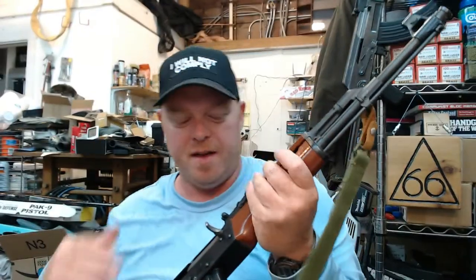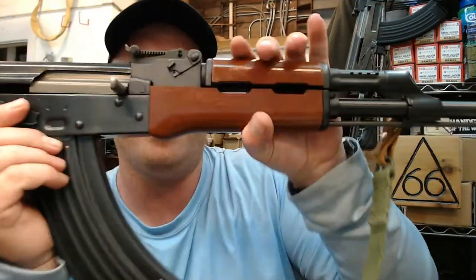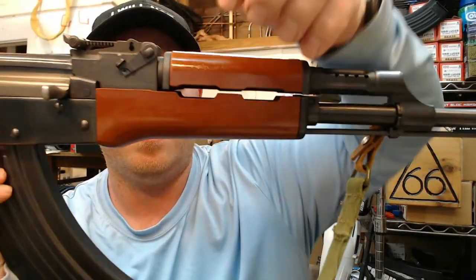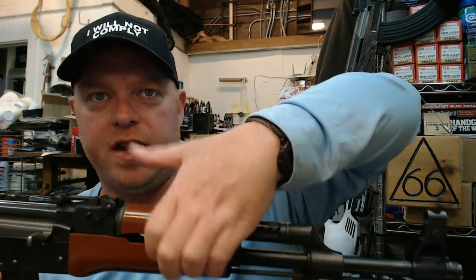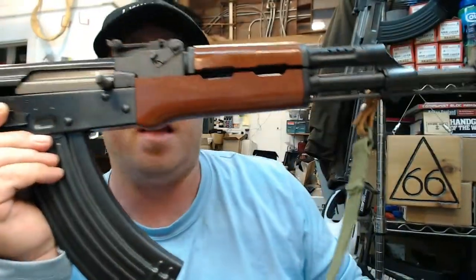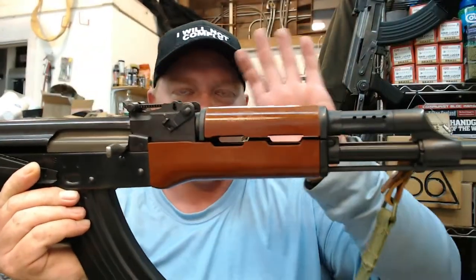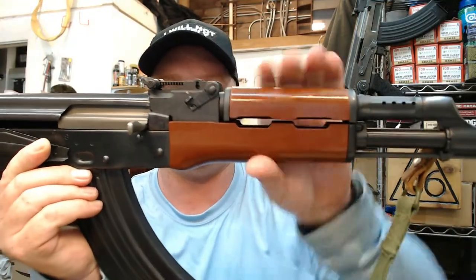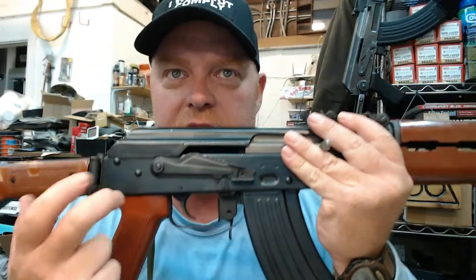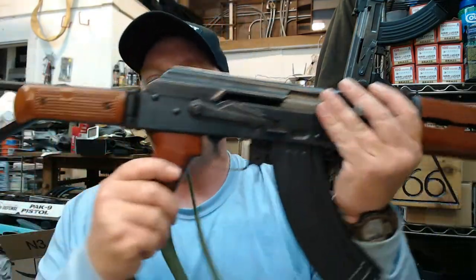I mentioned right off the bat: Bakelite side folder. The handguards — unlike most Chinese AKs which have wood — these have true phenolic resin, otherwise known as Bakelite. This is a hard, fiberglass-type substance. It may not technically be Bakelite, but that's what everyone in the collector world calls it, so we'll call it Bakelite for all intents and purposes. We also have a Bakelite pistol grip — that same hard material, definitely not a polymer but a true old-school Bakelite type. Then we go down to the stock: this is a folding stock that has two Bakelite panels on it.